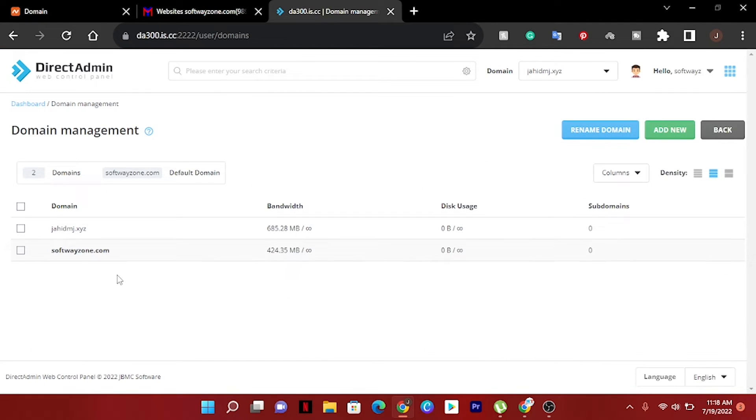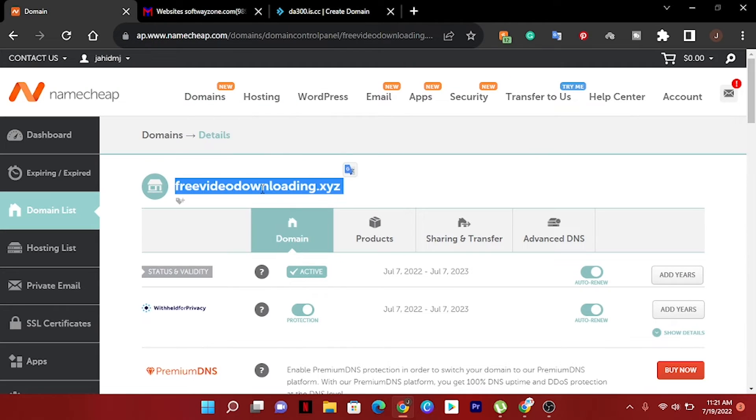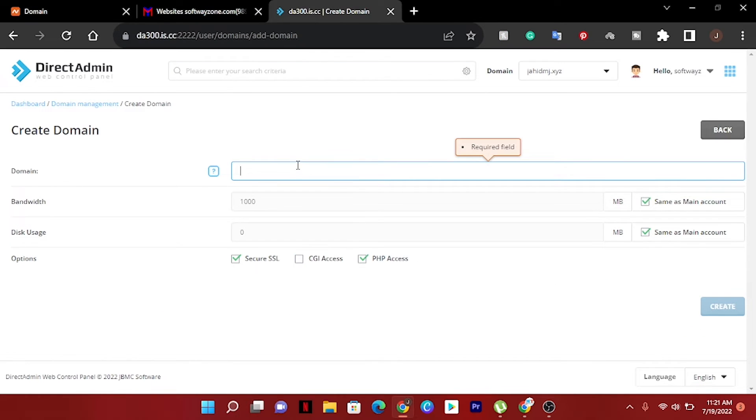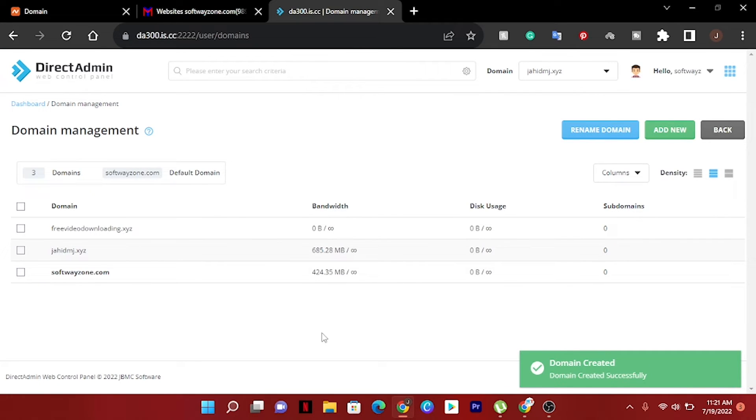You can see I already have two domains connected in this web hosting. Now if we want to add a new domain, just click Add New. You can see the domain field — put your domain name here and add www dot in front. There's a trick to create it, and now you can see our domain was created successfully.